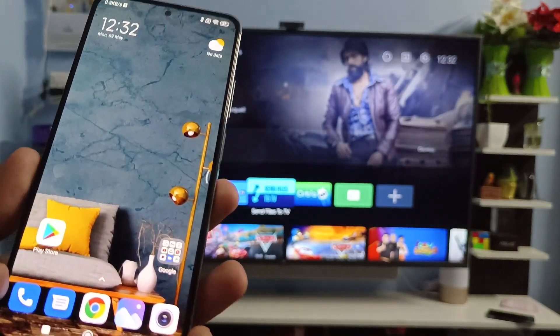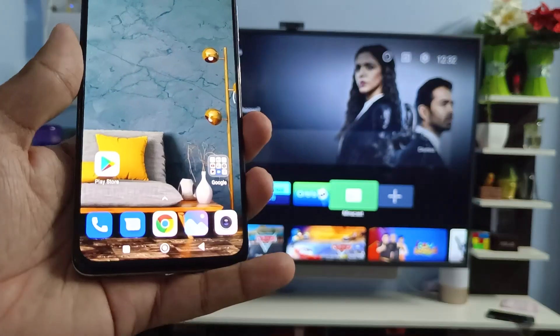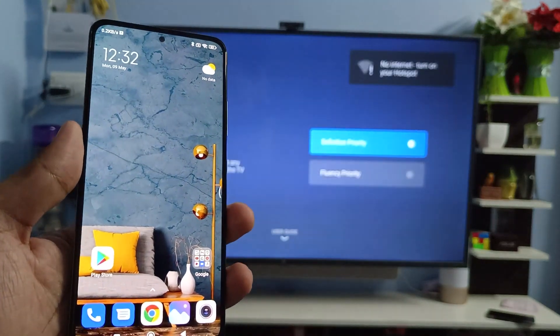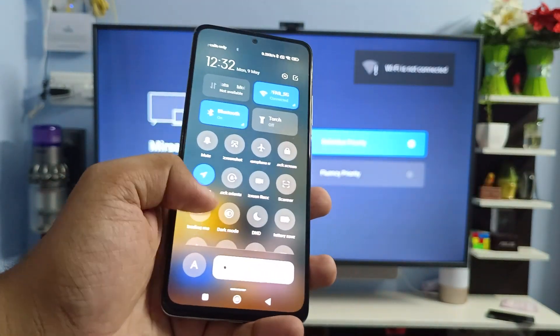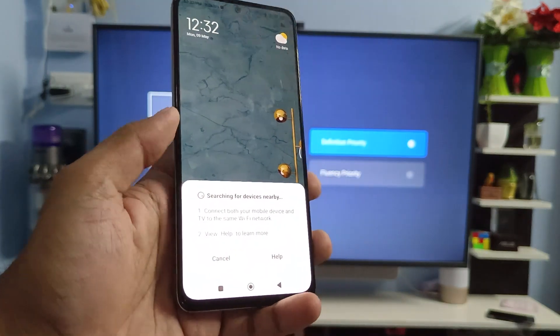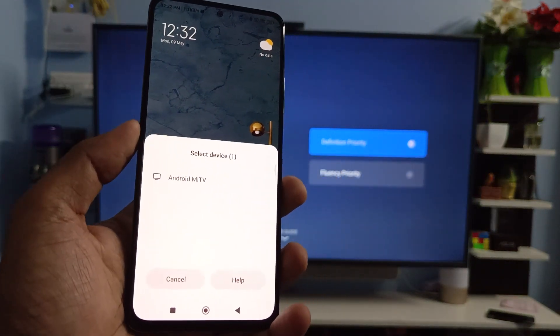In order to start screencast, you need to enable Miracast on the Xiaomi TV. Select Miracast and wait for the connection. Then swipe down the notification panel and choose Cast from the list. It will start searching for nearby devices.